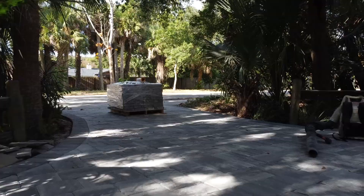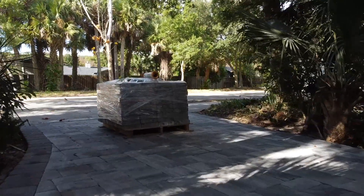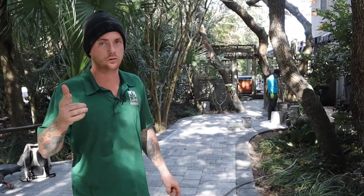We pulled everything out. We had just enough for the dumpster and the dump fee that was originally on the plan. We discovered there was a whole other driveway underneath, so that means more dump. If you discover there's another driveway underneath your driveway, just be prepared because it will cost you a little bit more.